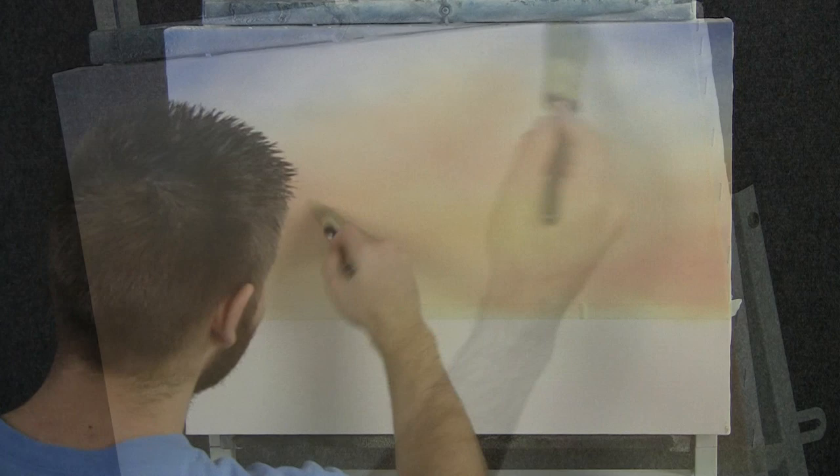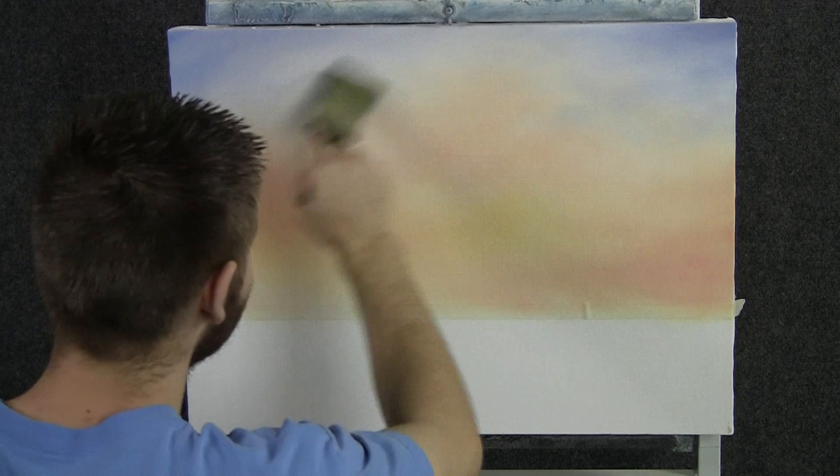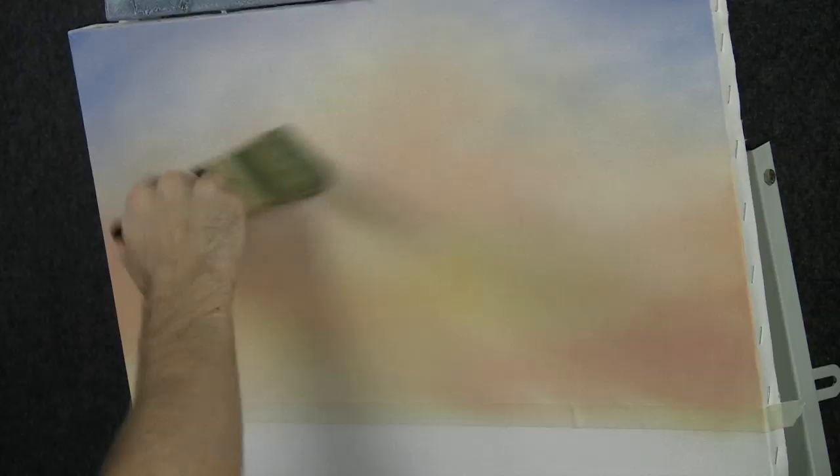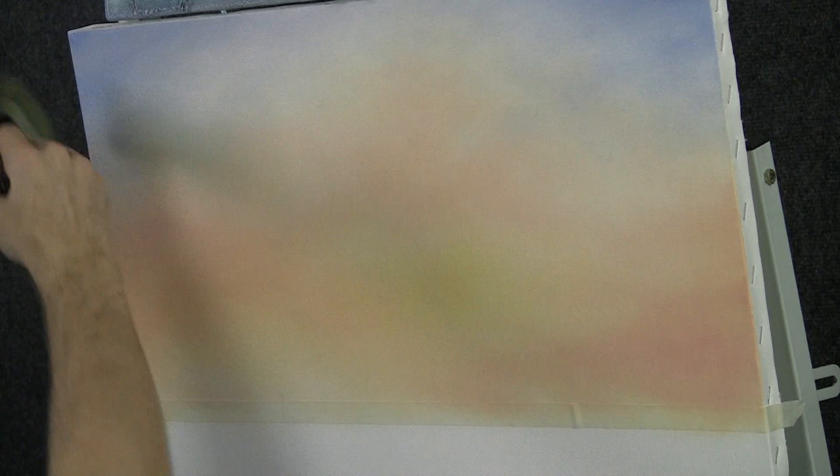A little bit in this corner. Now with a clean two-inch brush, we can very carefully just soften some of these colors together. What I don't want to do is grab this blue and drag it down where we have more of the yellow color. So I started at the bottom and now I'm working up, just enough that all the hard lines kind of mix together and blend gently across.